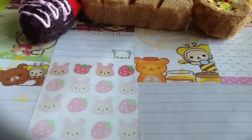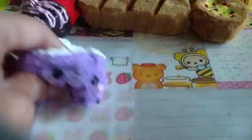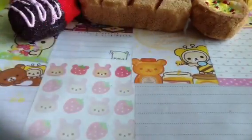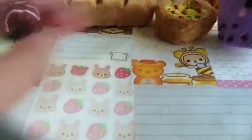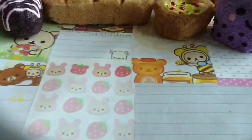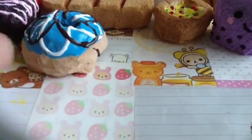Taro milk boba teas are the best — that's my favorite kind. Please please please give me credit if you decide to make that because that was my idea, I've never seen anybody make that. Then I have this — oh wait, I forgot this wasn't dry in the middle. Oopsie.